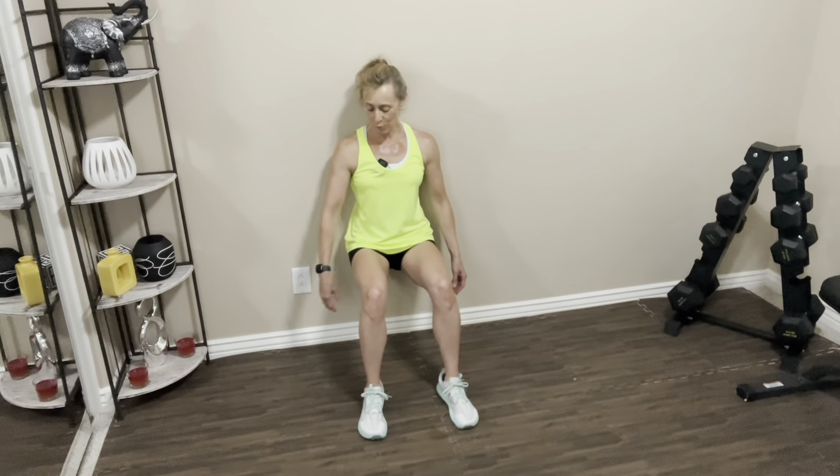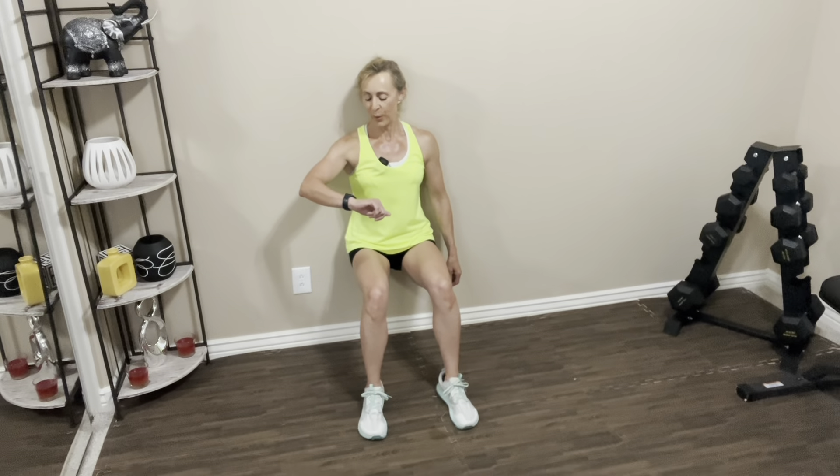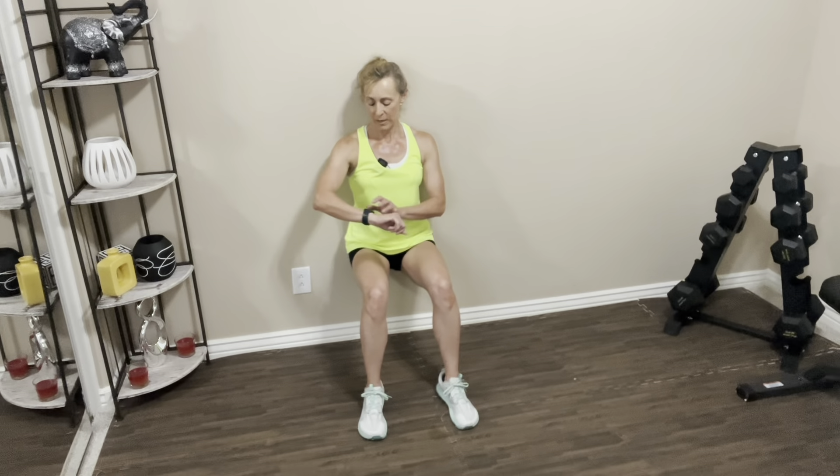That's 15 seconds — keep it here, make sure you keep breathing. You're going to notice your legs will probably start shaking. We're coming on 30 seconds — stay here if you can. If you need to come out of it, just wiggle your body up the wall. Make sure you're breathing, abs are tight. 45 seconds — can you stay for 15 more seconds? I know this is tough. Stay with me — five more seconds. And bring your hands against the wall, press your body away from the wall.